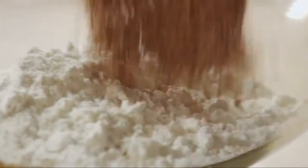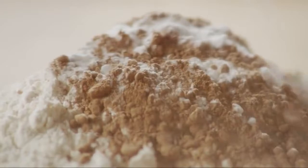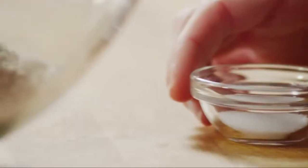In another medium bowl with two cups of all purpose flour, add half a cup of unsweetened cocoa powder, one and a half teaspoons of baking soda, and a teaspoon of salt. Whisk them together.